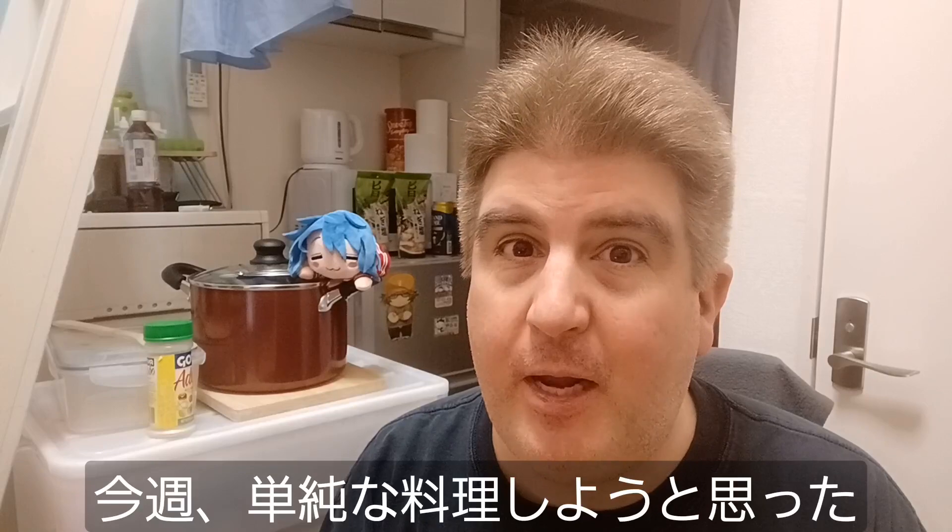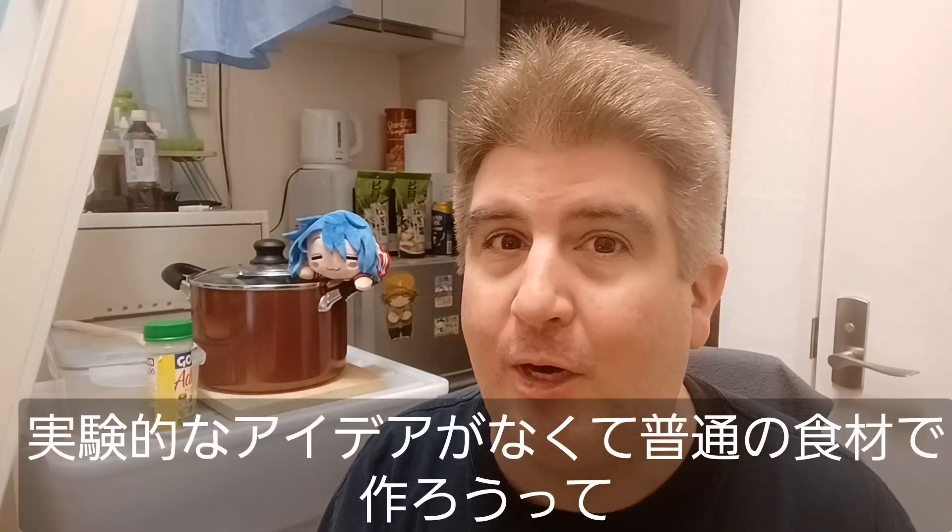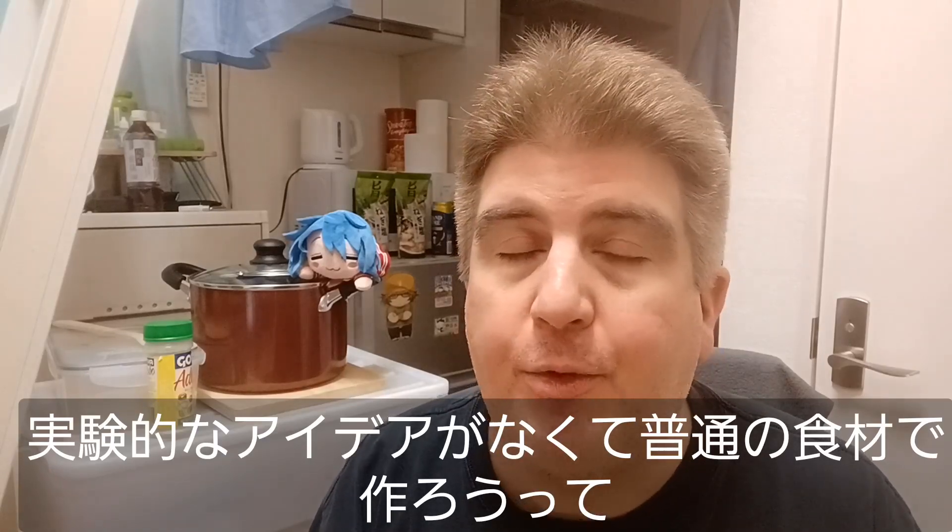Hey, everybody. Welcome to another installment of Brad Cook Stuff. This week, I decided I wanted to do something simple. I didn't have any wild or crazy ideas, so I thought I'd go with something simple.